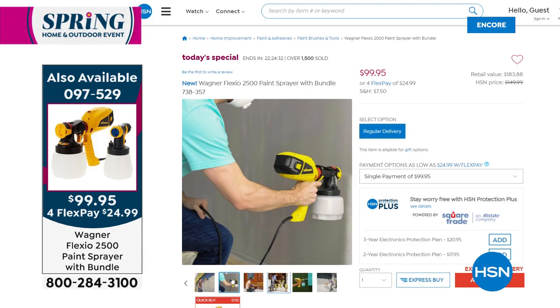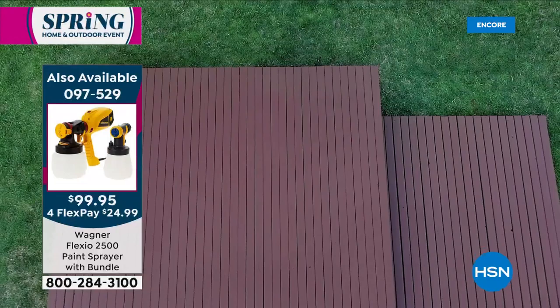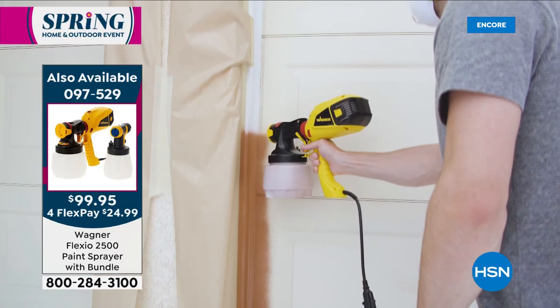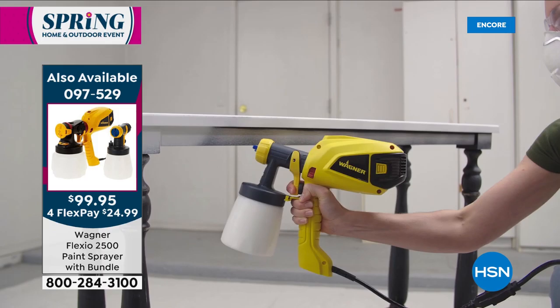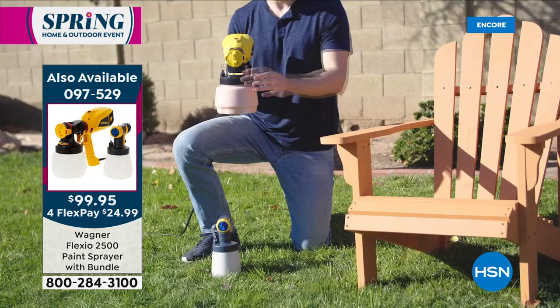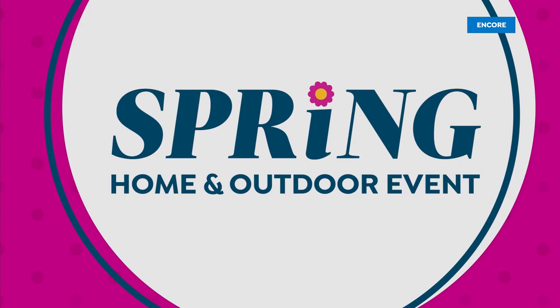Thank you so much for bringing us the Mega Movers. If you'd like to shop, give us a call or head over to our website. We're talking about the Wagner Flexio 2500, our Today's Special — a beautiful way for you to spray paint like the professionals. Your decks, sheds, fences, indoor walls, indoor kitchen cabinets, the outside of your garage door, anything you want to have painted, even a beautiful piece of furniture. This is going to give you a chance to do it fast, easy, with less mess because you have complete control. You can use every type of paint with this, even oil-based paints and stains.